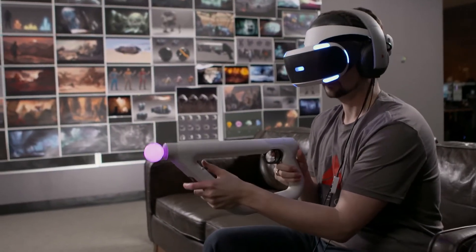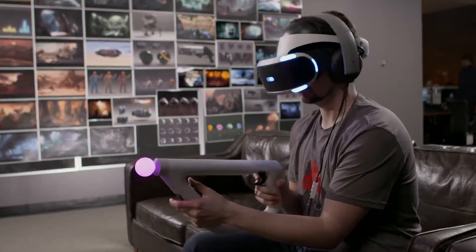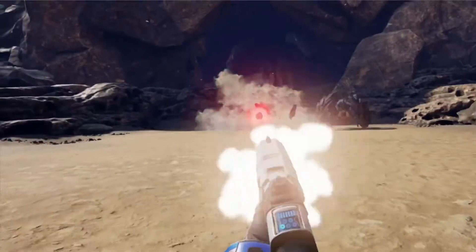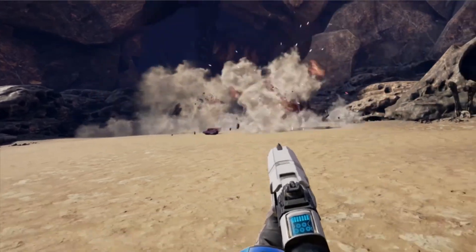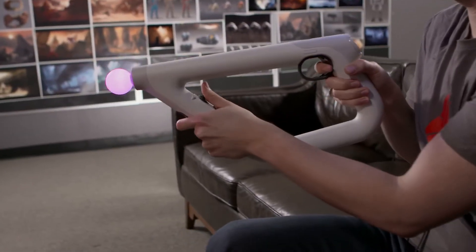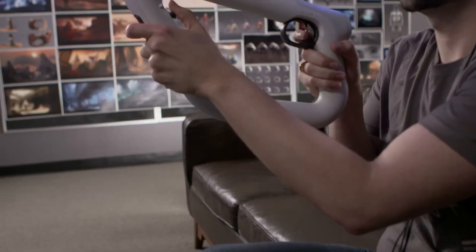You put the headset on, you put the AIM controller in your hands, and you just know how to use it right away. I think when you're inside of Farpoint, you want to be able to play it without really thinking about the fact that you're holding the controller. We really want that experience to be as immersive as possible. The really amazing thing about it is the one-to-one interactivity.